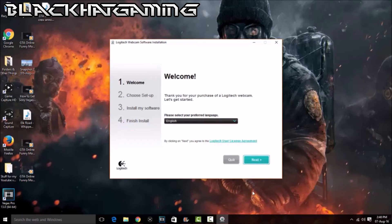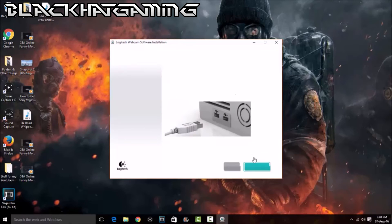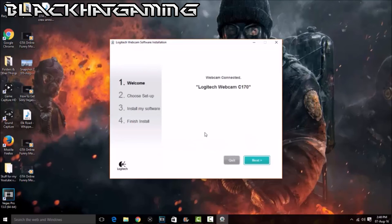Alright, we're back. Now we are doing the webcam software installation. It just asks what language you're using — I'm going to use English. Next. Now, before you actually install the software, you actually have to have your webcam connected for it to detect what webcam you're using. As you can see, I've got mine connected already. It's already detected what webcam I'm using — the webcam C170.